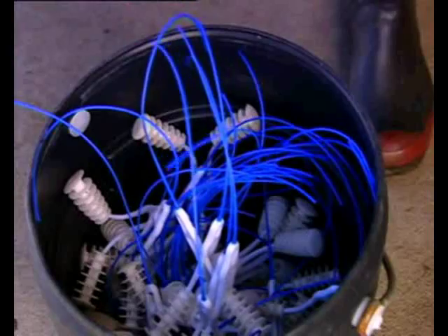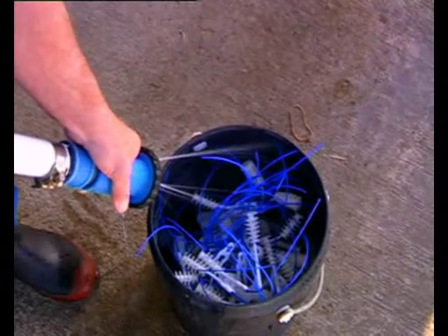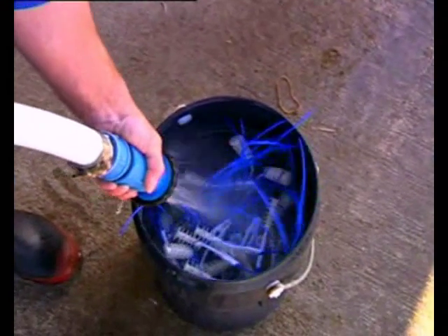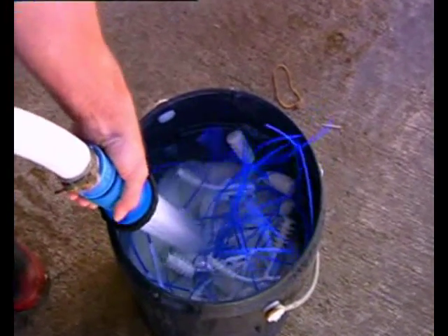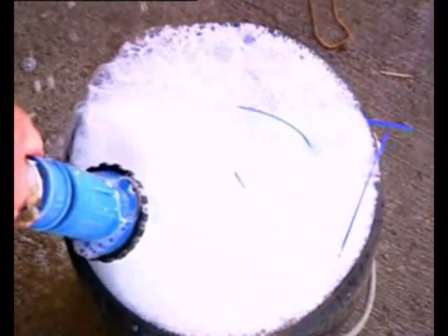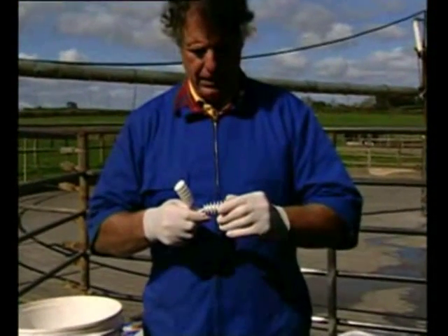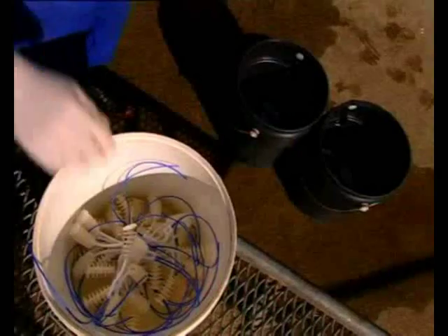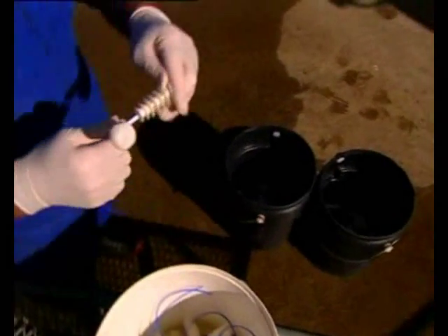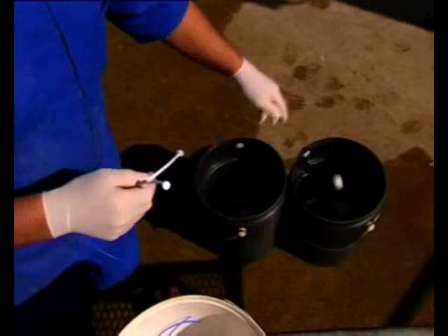With Q-mate, there is an option to reuse wishbones. After removal, shake off excess mucus and place the used Q-mate into a bucket. This removes residual mucus from the pods, making them clean to handle. Place the cleaned Q-mates on a suitable surface and remove the pods and tails from the wishbones as shown.